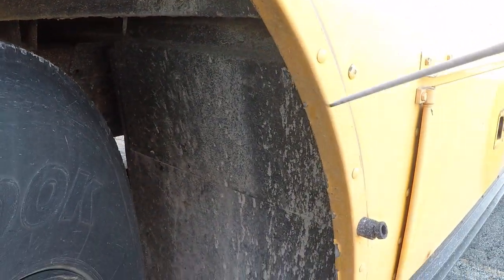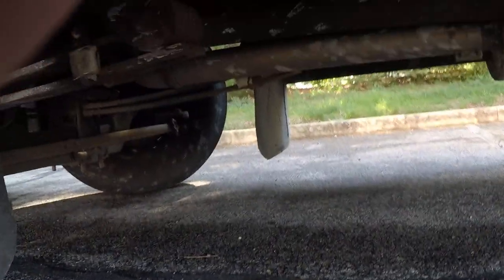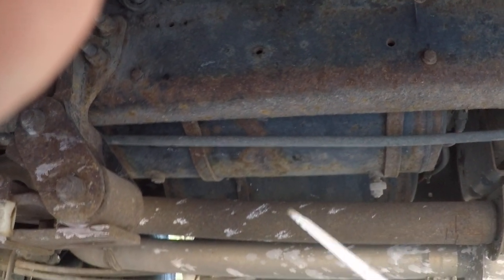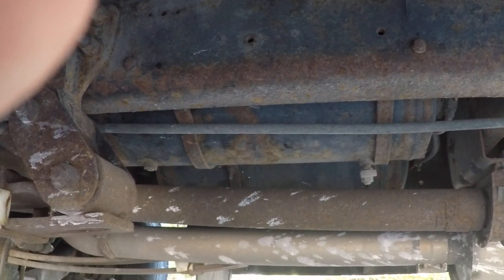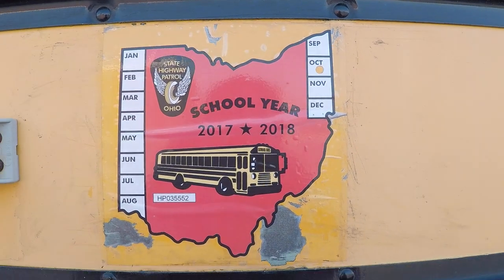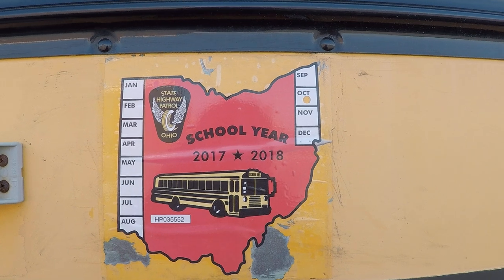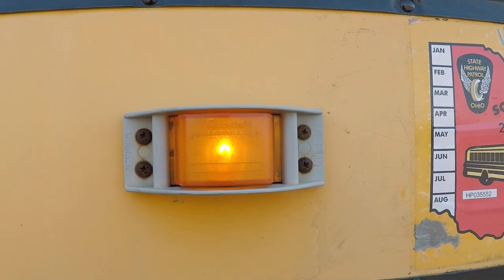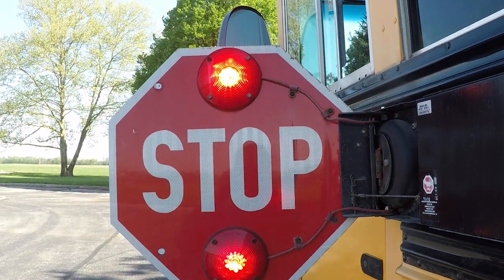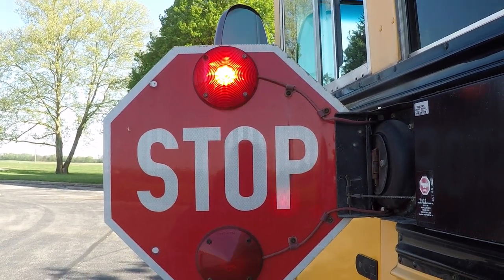Our mud flap should have no loose or missing bolts and should not be torn or missing. We have both front and rear air tanks — we'll check those to make sure there are no loose or missing bolts and they are not cracked or leaking. Our state highway patrol sticker is present and current. Our hazard light is working and not broken. The rear side of our stop sign is working and not broken.